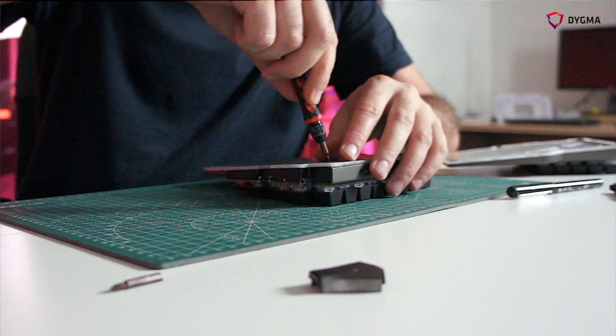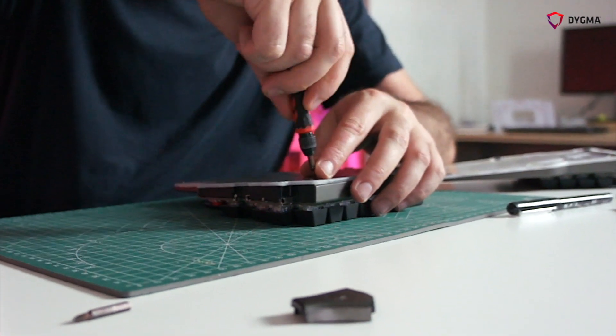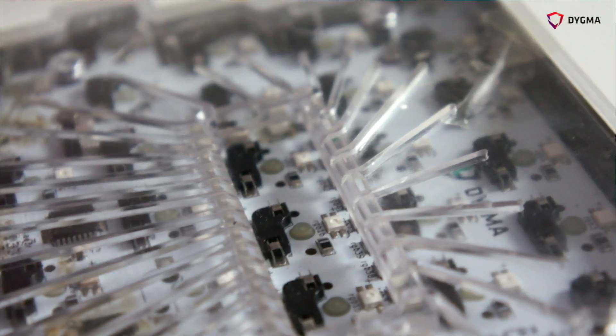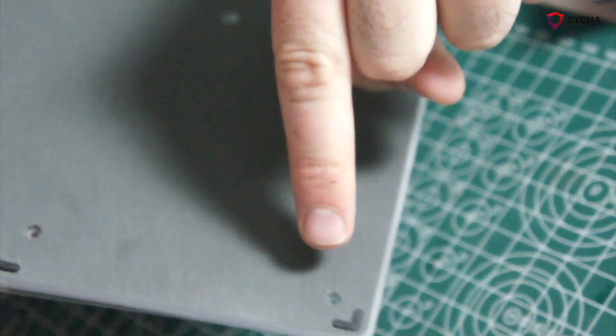In the validating of the base of the race keyboard, we are testing a lot of different things: the resistance of the base material, the fitting with the aluminum case, the Mylar sticker dimensions and fitting, also the rubber legs, the friction with the table. A lot of different things, but the most important thing is the light underglow.